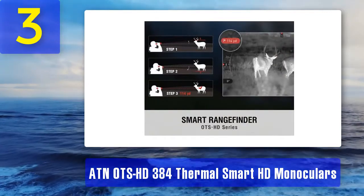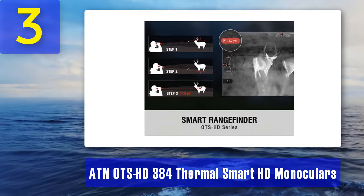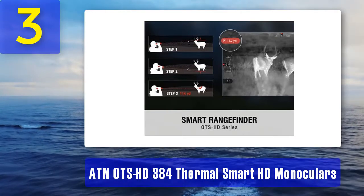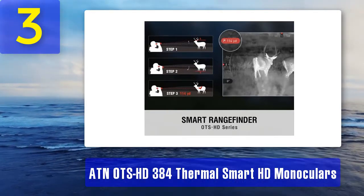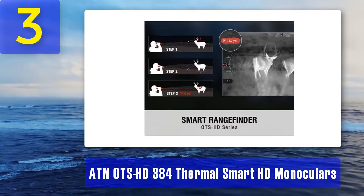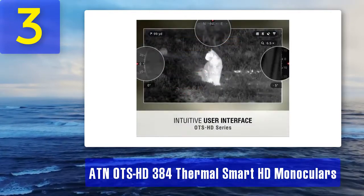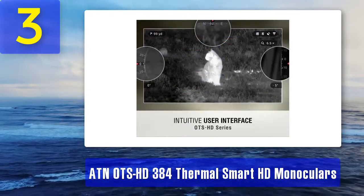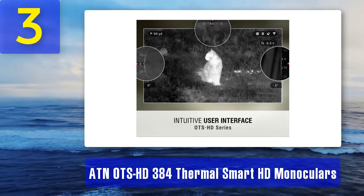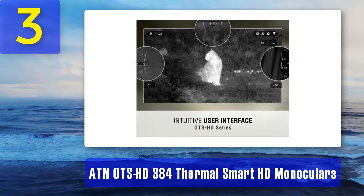Smart range finder: the OTS HD monocular has a built-in smart range finder which helps measure the distance from you to your prey accurately. The reticle adjusts automatically to provide a clear view once you know the exact distance. Using the e-zoom feature, you can narrow your focus on your target. The ATN OTS HD 384 also has a smooth zoom feature that offers crystal-clear zooming and assists you in getting closer to your target without any lag.